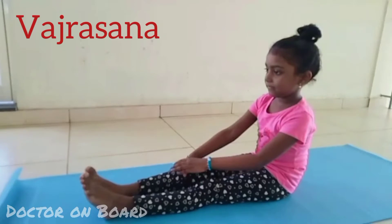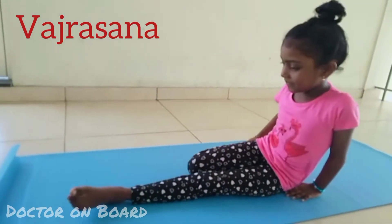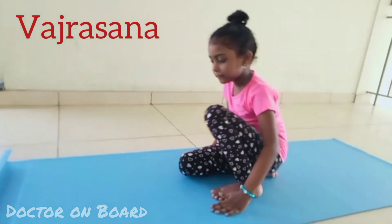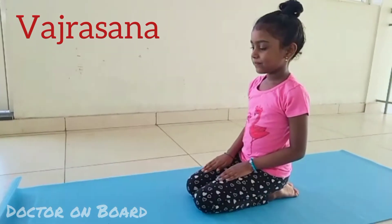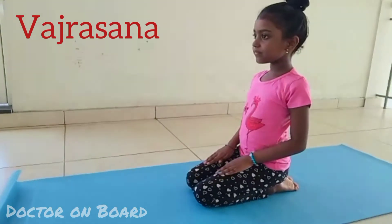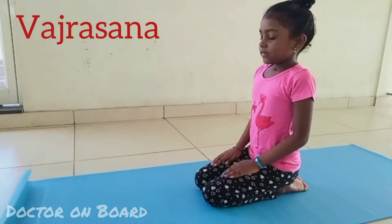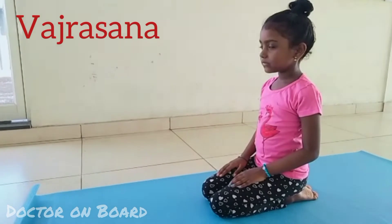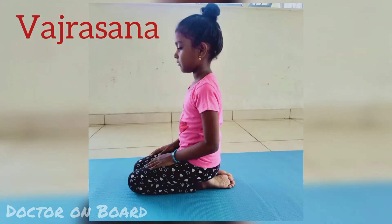Let us start with Vajrasana. For this, sit straight. With your legs, stretch. Fold your legs one by one and sit in kneeling position comfortably. Make sure your spine is erect and both feet are touching each other. Focus on your breath and be in this position for a few minutes. This is Vajrasana, the diamond position.